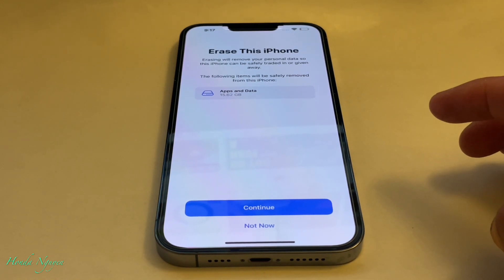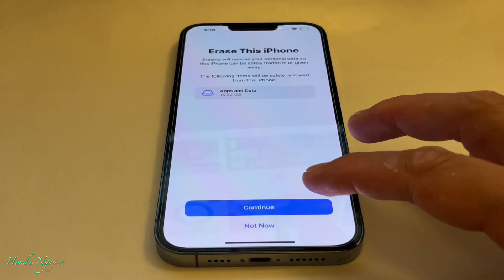Then it says Erase This Phone. Erasing will remove your personal data so this phone can be safely traded in or given away. The following items will be safely removed from this iPhone. We're going to go ahead and press Continue.